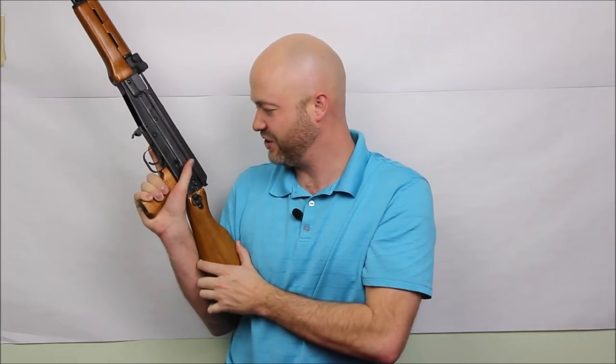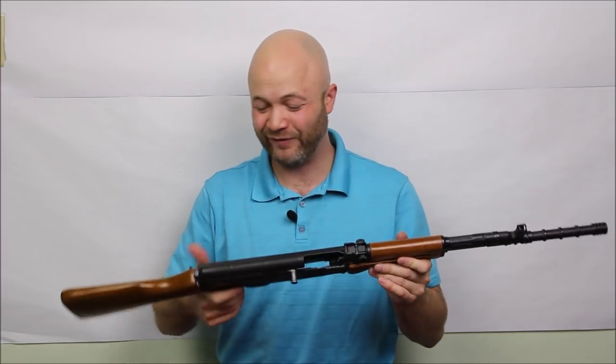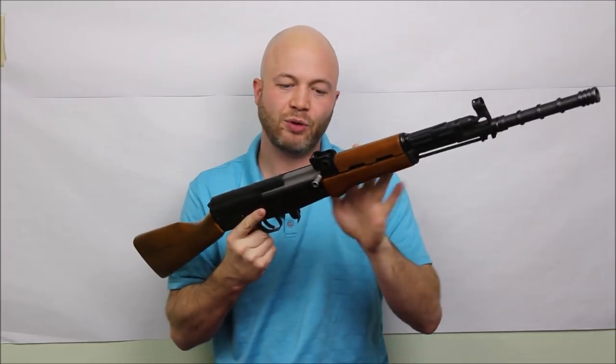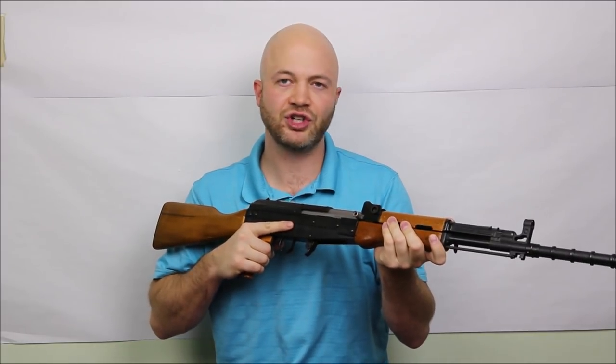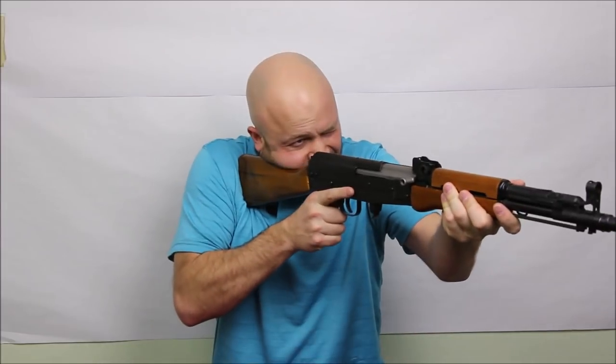The safety is a pretty far rotation — not a particularly fast safety, but you can use it with your right-hand thumb. It's a full 180 degrees, so it's not as fast as a 90-degree AR-15 or even the 45-degree quick safety selectors. For the charging handle, you can go under or over. There is no bolt release — you just let go of the charging handle and slingshot it.